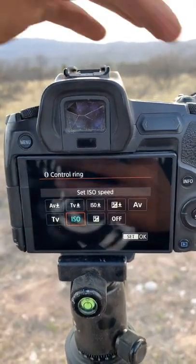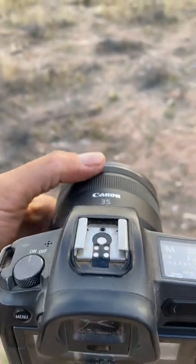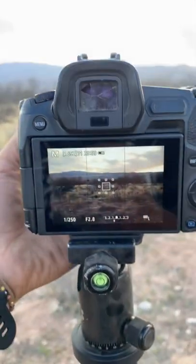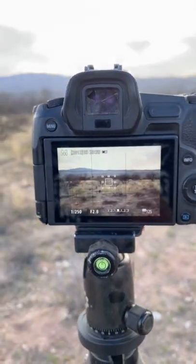You can have yours set to any one of those options. There's a control ring on the new Canon 35 millimeter lens — I have mine set to ISO, and look at that, super fast.